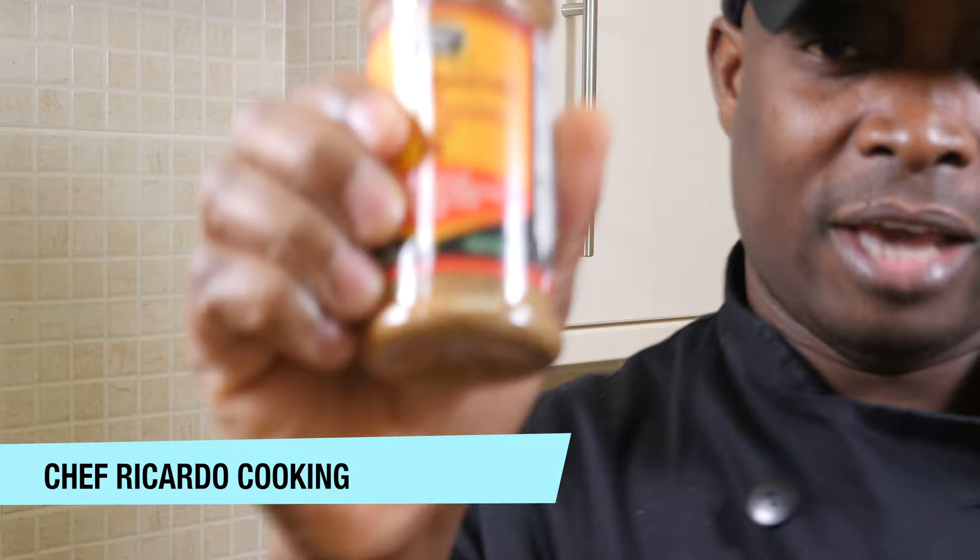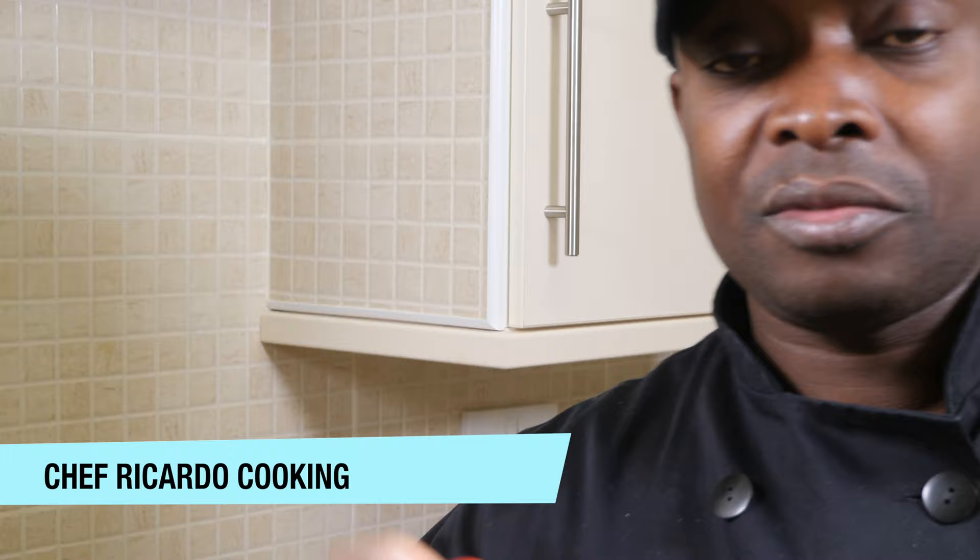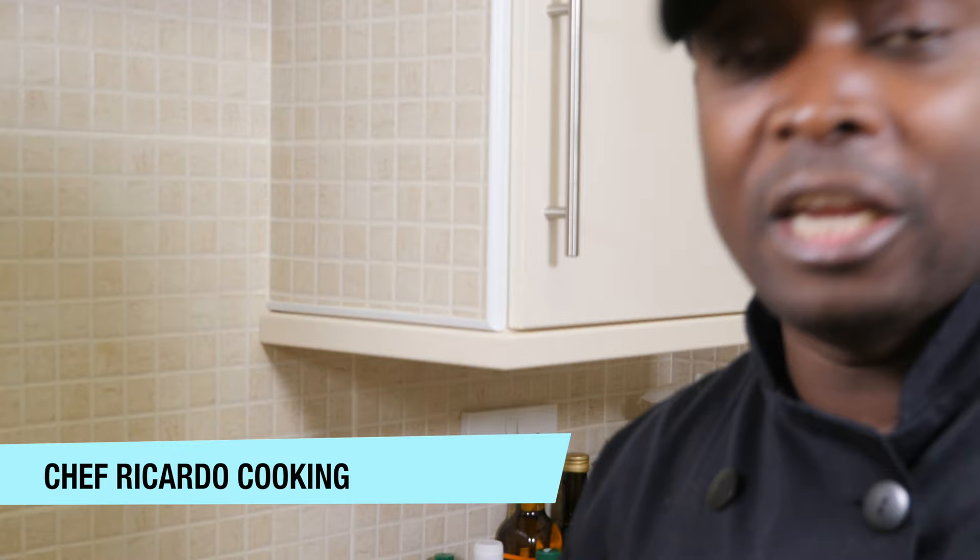Now I also have the Turkey Rub, which I'm going to be using. The beautiful thing about the seasoning is that they are low in sodium and also gluten free. Not only that, they are vegan friendly. Vegan, gluten free — you are welcome. There's just herbs in it, and they don't have a lot of salt.